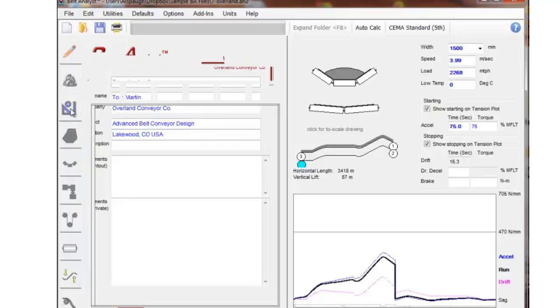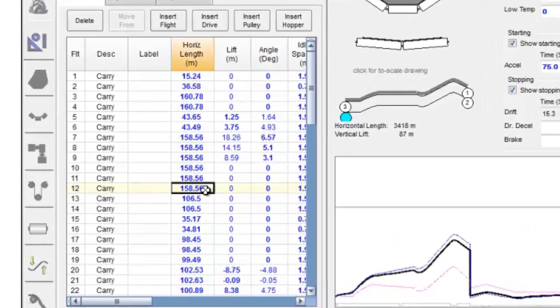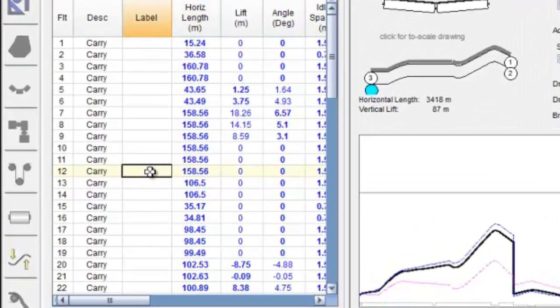The first thing we want to do is go into the profile of this curve and find out where the horizontal curve section is going to be. In this case I'll label it as HC. Flight number 12, 158 meters long right there in the middle of this flat section, we'll identify as a horizontal curve. The dimensions of that curve are to be pulled off of a drawing. As far as the arc length, once the radius is determined, we can come back and adjust these flights to make sure the horizontal curve is in the right location.